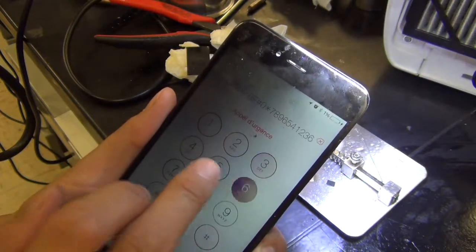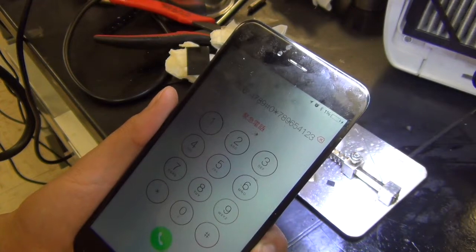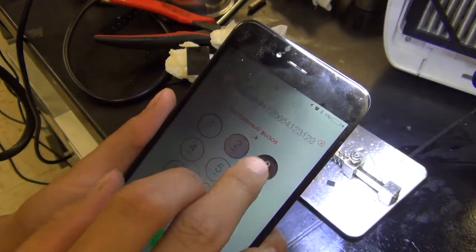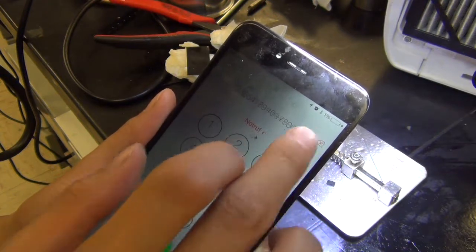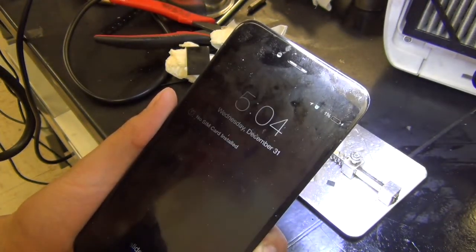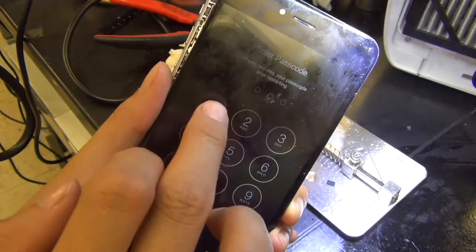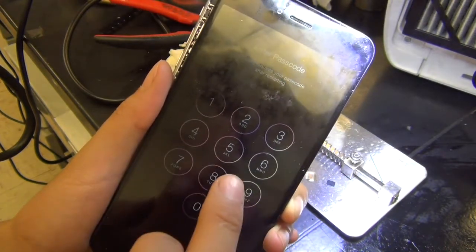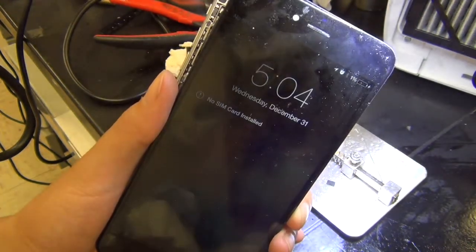I just wanted to make a quick documentation video. Don't do this at home — I'm not responsible for what you do to your phone. If you're going to do soldering or blow hot air onto it, it's at your own risk. This is for my documentation only, and this is how I fix the touch screen on an iPhone 6 Plus. I'm going to send this back to the customer. Thank you for watching.